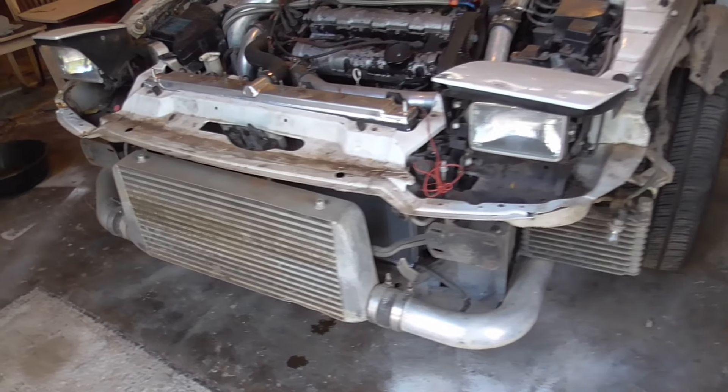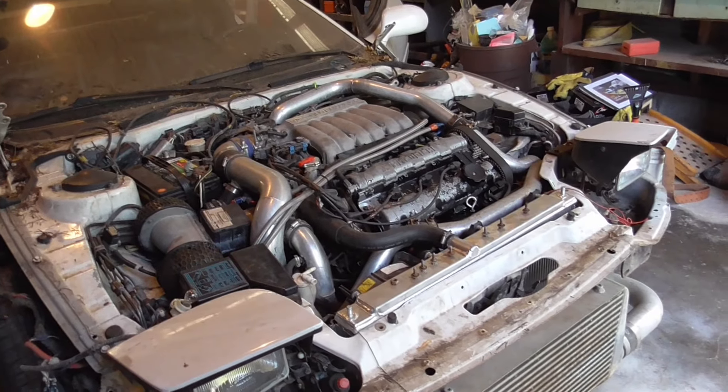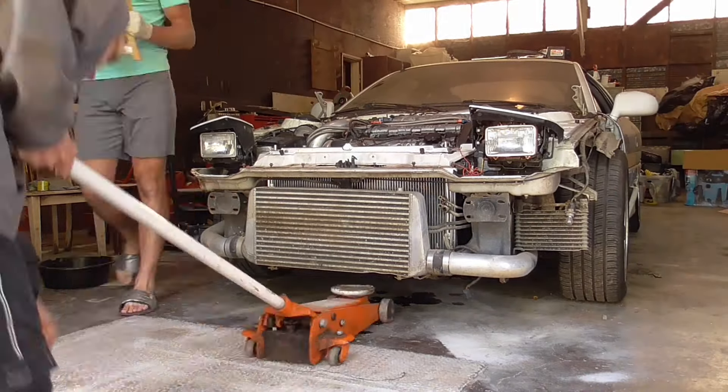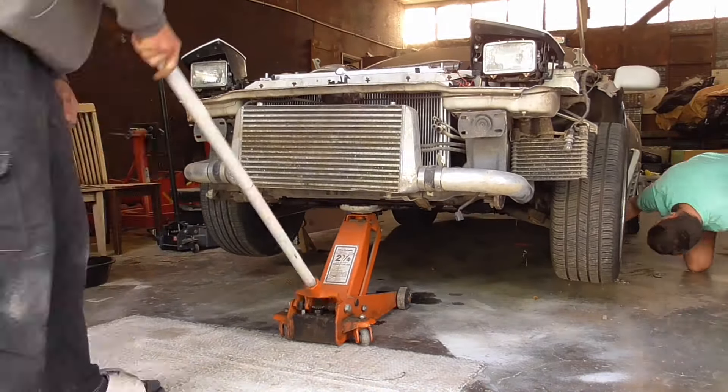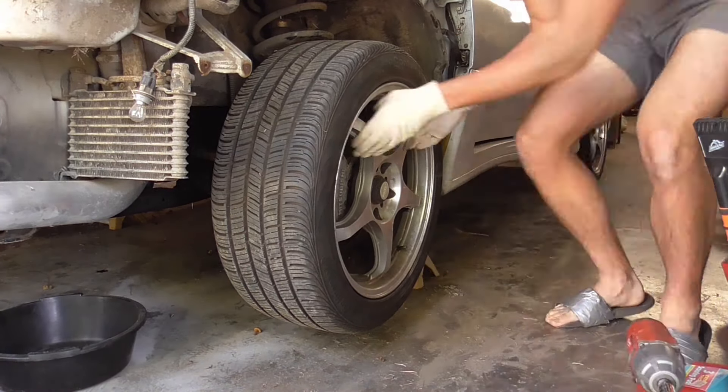It's daunting to start taking things apart, and being honest, because this is an all-wheel drive car we're dealing with a bit more in the front end. Plus Mitsubishi loves vacuum lines, so that gave us a huge headache as we went. But all we could really do is just start plugging away, taking things apart, marking bolts, and getting things done.